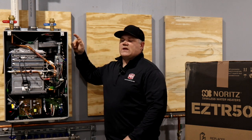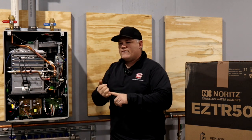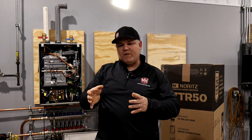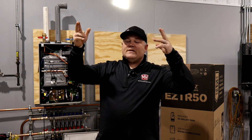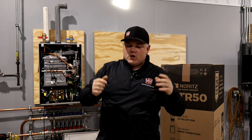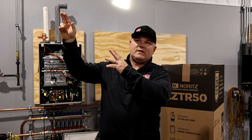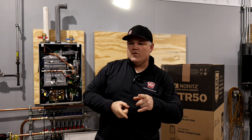The features we should focus on with this model are the top connections. Top connections can do a lot for speeding up the install in the field. If you're working in basements especially, like I do here in Minnesota, you've got water piping coming down from the ceiling, trusses, joist space — you've got an old existing tank you're replacing. It's somewhat cumbersome to hang a tankless unit on the wall and bring that piping over, down, and below to reconnect to the bottom. Top mount connections have the potential to save time — that's a pretty cool feature.